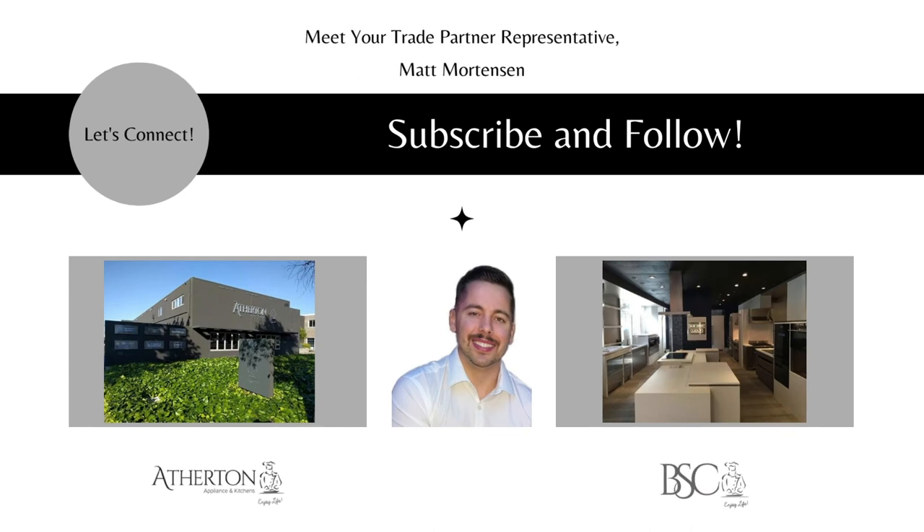My name is Matt Mortensen, Director of Trade and Business Development. If you'd like to talk, you can book time on my Calendly or connect with me on LinkedIn. Feel free to visit our website and schedule a showroom visit or make an appointment with one of our sales strategists. Thank you and until next time.